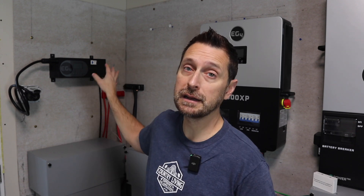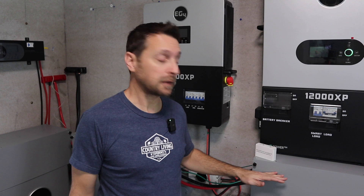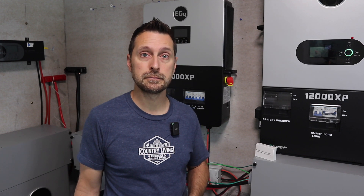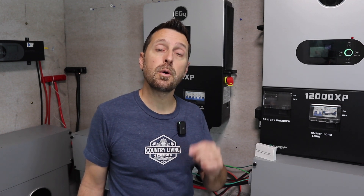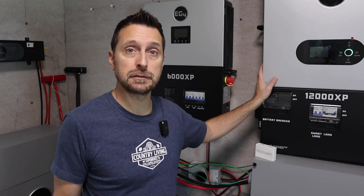There we go friends, it's that simple. We will be using our other charge inverter in the future and putting it back up on the wall, but we will have to wire it differently. It will still connect to the bus bars, but we need to wire the inlet differently. We will also be doing more videos on how these batteries are performing and whether we like them more than the old server rack style batteries. Make sure you subscribe and click notifications so you can see those videos. You can leave a comment below or email us at the channel email address if you have any questions. Now go check out this video right here, which is the full installation video on the 12,000 XP. Have a beautiful blessed day. We'll see you next time.